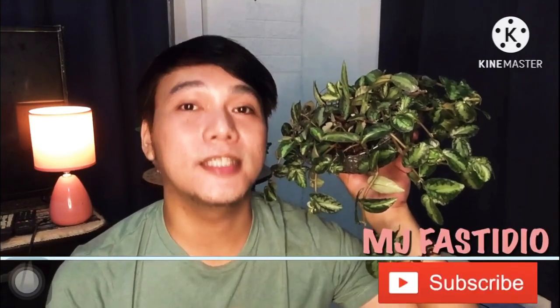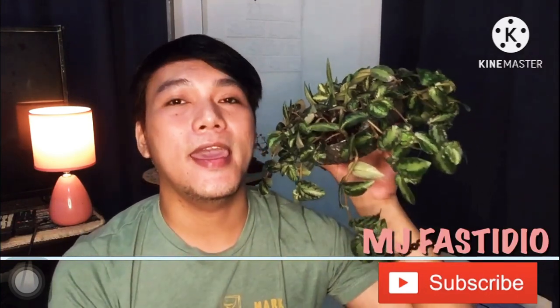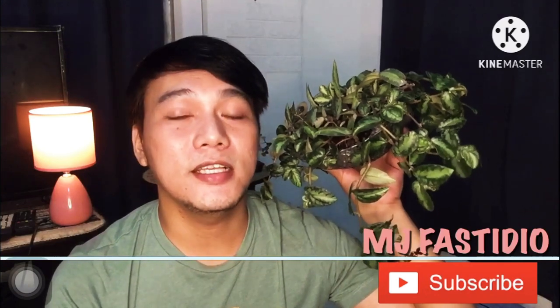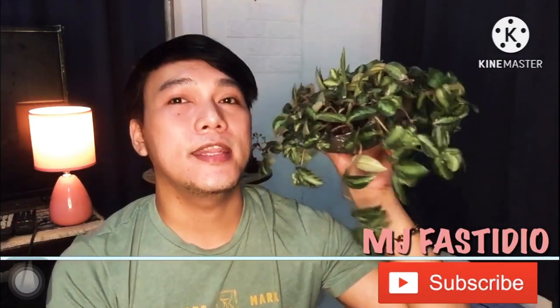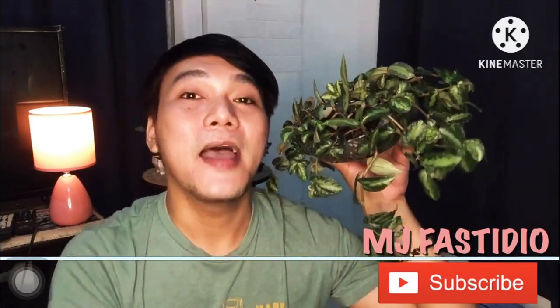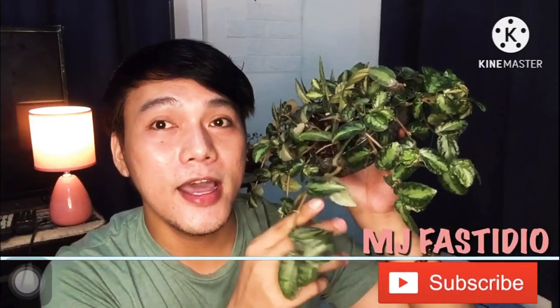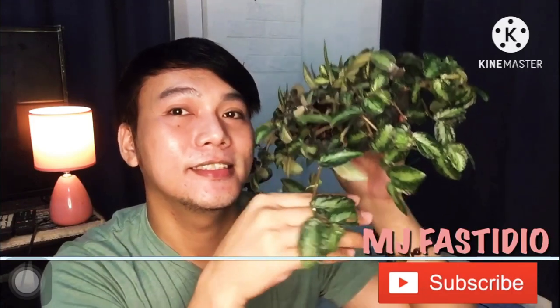For our next vlog, I'll show you how to propagate watermelon pelionia. That's it for today! Please don't forget to hit the subscribe button, leave a thumbs up, and leave a comment if you have any suggestions. Always remember to stay awesome and be happy every week. Thank you so much guys, bye-bye!